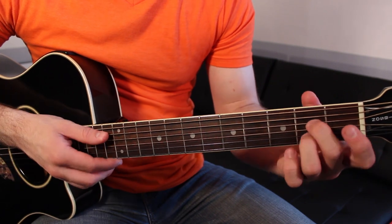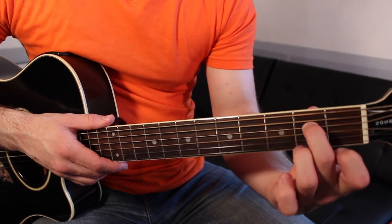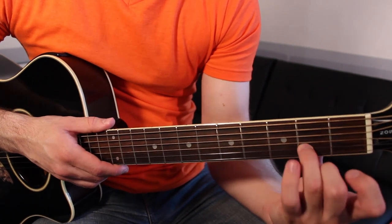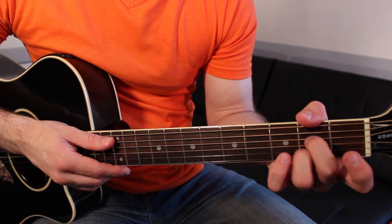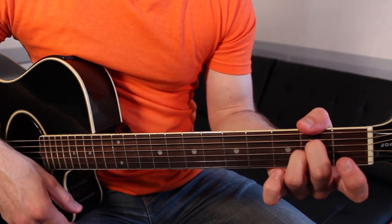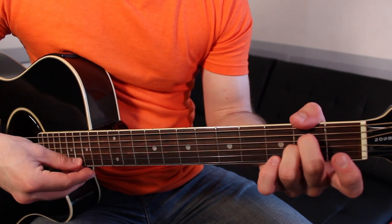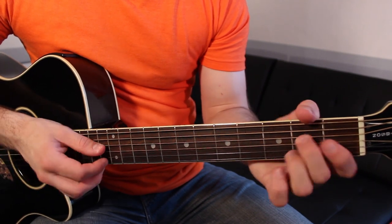A7 we also need, and it goes like this: second finger on the second fret of the D string, third finger on the second fret of the B string. Strum the A through high E strings — and that makes an A7 chord.